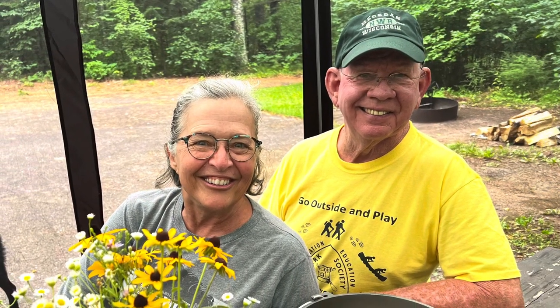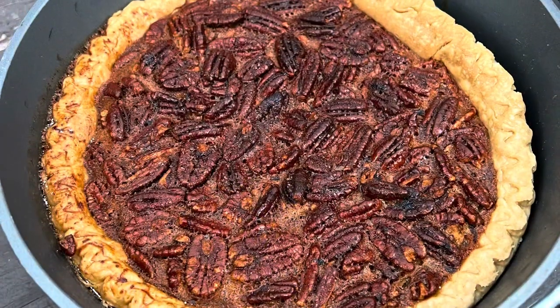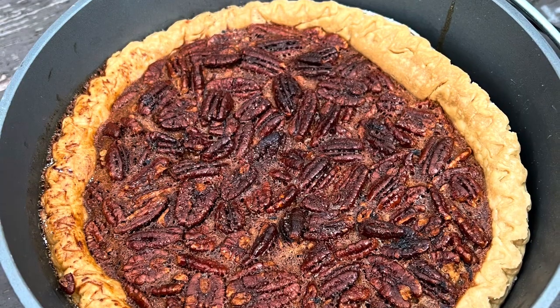This delightful couple, Marsha and Jack, invited us to their campsite for dinner and dessert. And they are letting me share with you their special pecan pie recipe. So what are we making, Marsha? We're making pecan pie. Pecan pie.